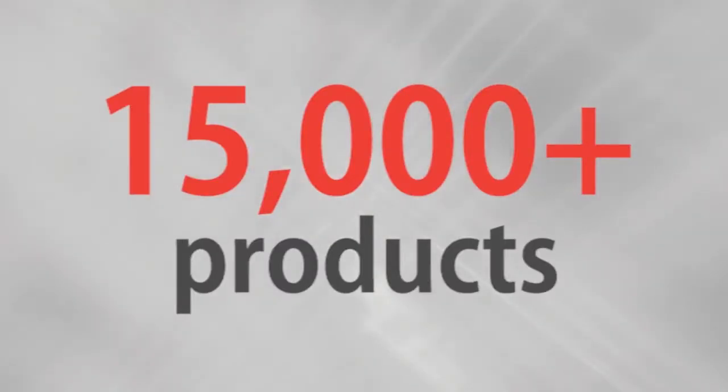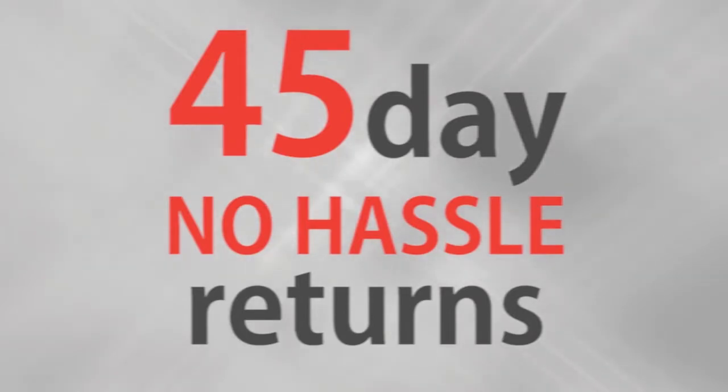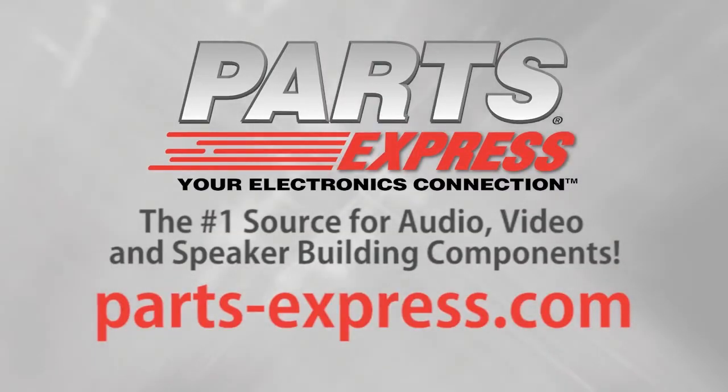Innovative solutions, superior quality, only from Neutrik. Over 15,000 products, free same-day shipping on most orders, 45-day no-hassle returns, and free tech support. PartsExpress.com, the number one source for audio, video, and speaker building components.